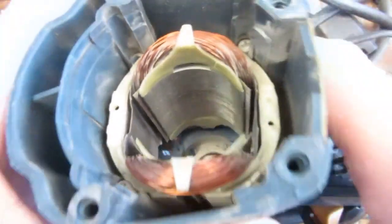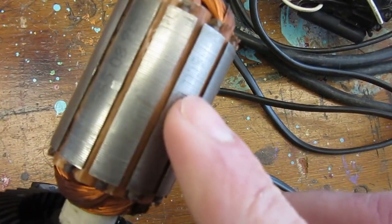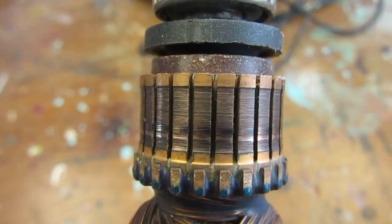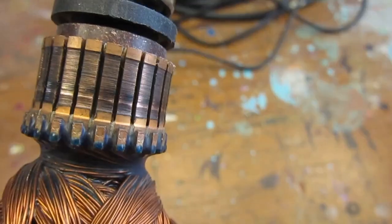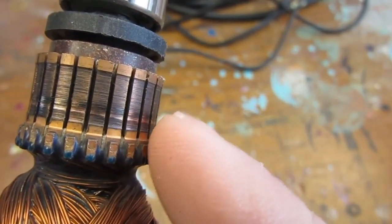While last time we cleaned the stacked lamination, in this episode we will turn our attention to the commutator of the hammer drill. At first sight, the commutator shows a series of darker bronze-colored streaks, and at the bottom a clear line of shiny copper, indicative of improper commutation.